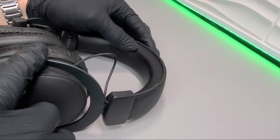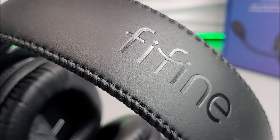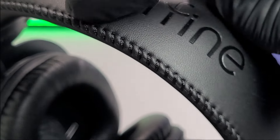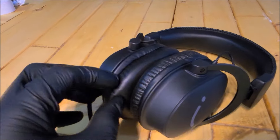When it comes to the headband, there is an ample amount of PU leather padding. It does feel quite adequate, and when the headset is placed on your head it feels quite comfortable for short stints of use. There's the FarFine logo embodied to the top, followed by some very nice fine edge stitching, panning down to the driver units.